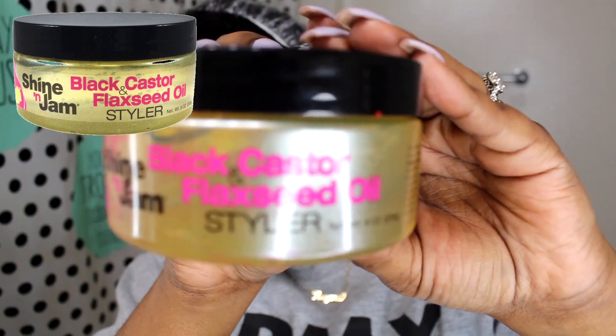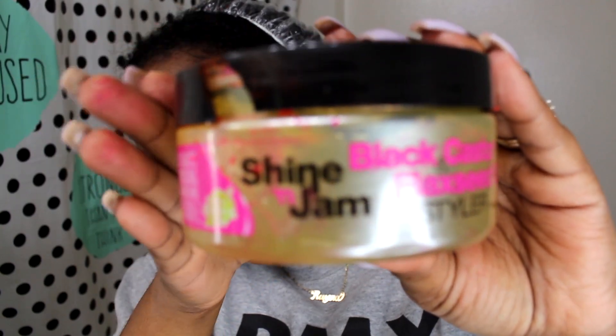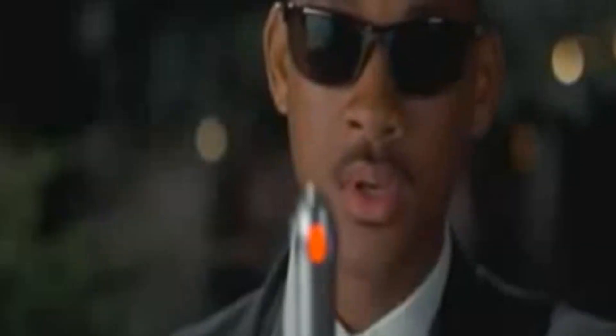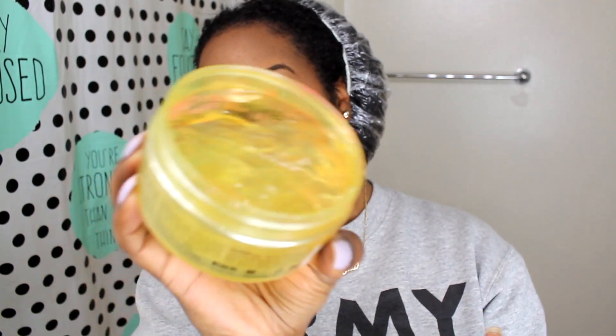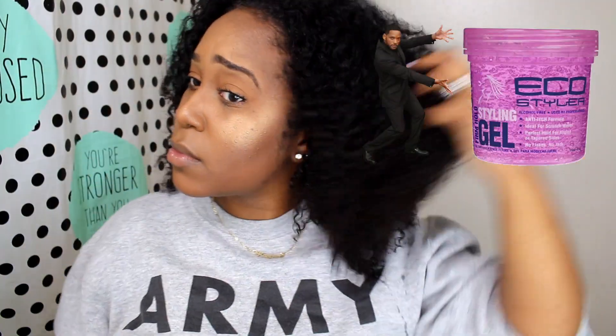Black castor and flaxseed oil — and this is not Eco. This is Shining Jam and Pro Style. How many of y'all remember that from back in the day? It smells so good. It's like a very perfumey type of smell, very sweet smelling. You guys know I love sweet scents. The consistency is a lot like a lighter Eco Styler gel, so that's the best way I can really explain it.